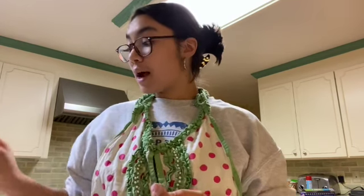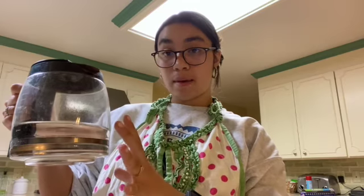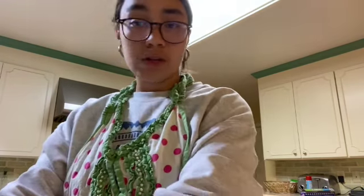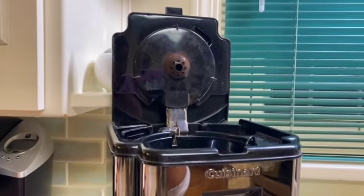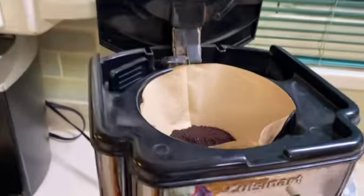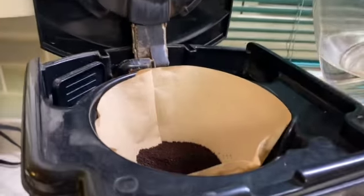As our brownies bake, we are going to prepare our coffee to go with them. I have here a single coffee filter, a pot with the right amount of water for the brew I want, and some ground coffee beans — you can use any kind you prefer. I'm going to put the filter in the right compartment, add four scoops of ground coffee, and then add the water into the water compartment.